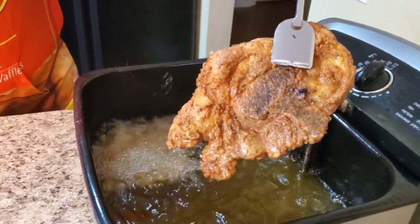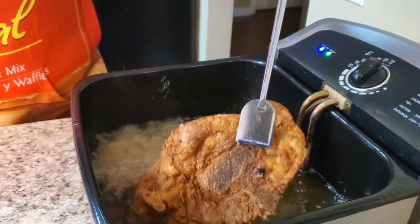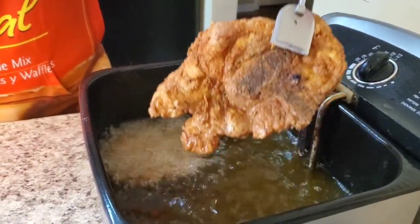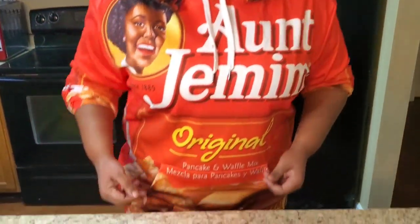Look y'all, look how it's looking so far. Ooh that looks fine! I'm gonna be right back to show y'all how she's looking. Okay y'all I'm back - I told you it wasn't gonna take long. It's thin pork chops. Now look at her, ain't she cute?